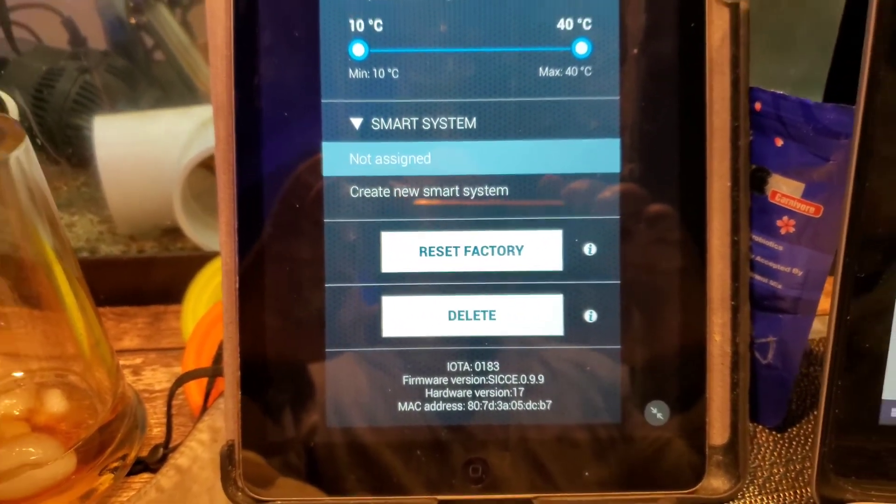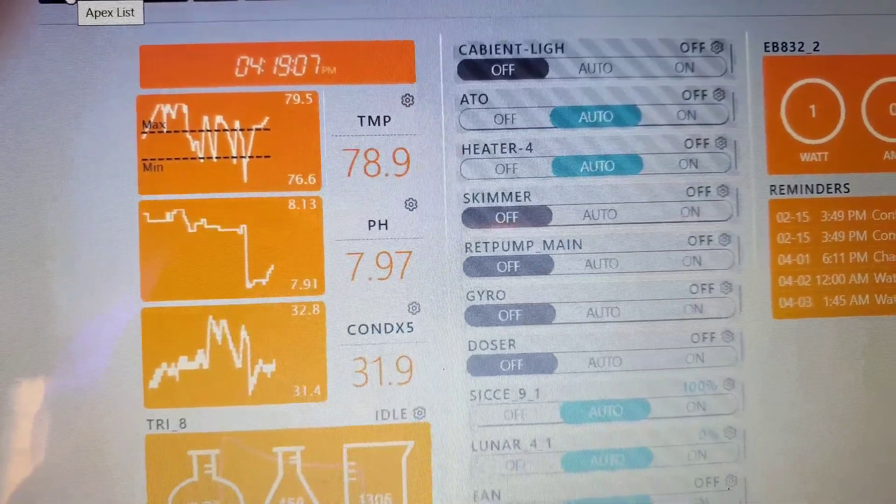You need to create an account, and you might as well install the mobile app. Hook up the pump to the mobile app, sync them together, then email SDC saying your name and email address and that you're interested in controlling your pump from the Apex Fusion interface. They use your email address to push the appropriate firmware to your pump, making it compliant with the Apex. They'll email back saying it's updated.